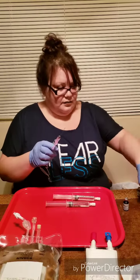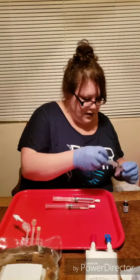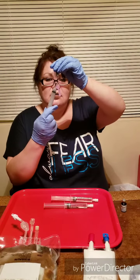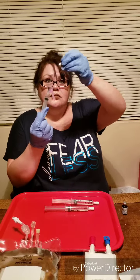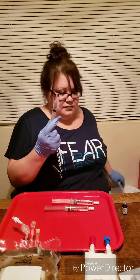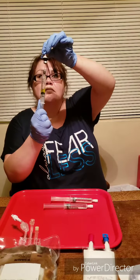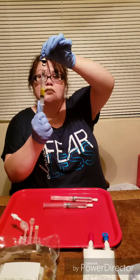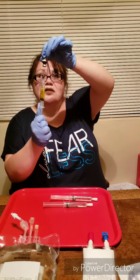I'm going to get the needle ready — get it this way and pull it through. It's almost a Mountain Dew color.